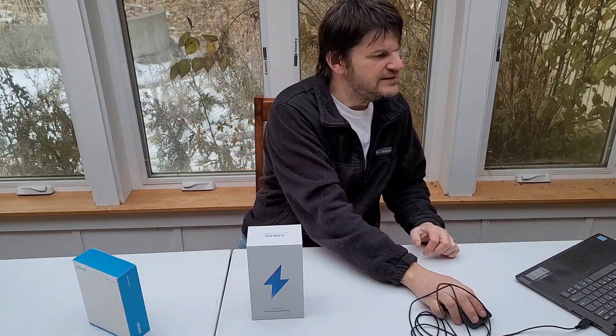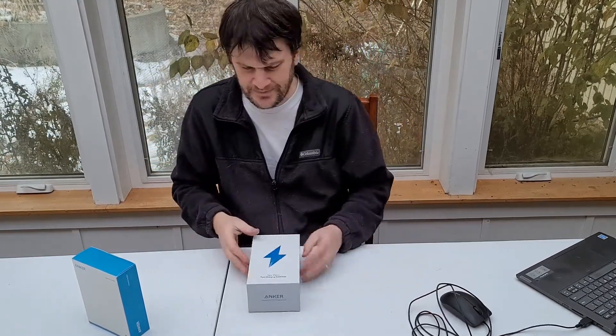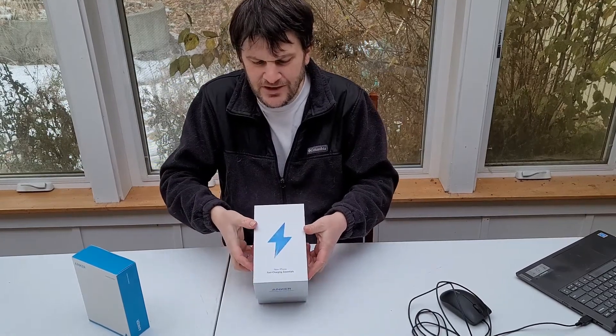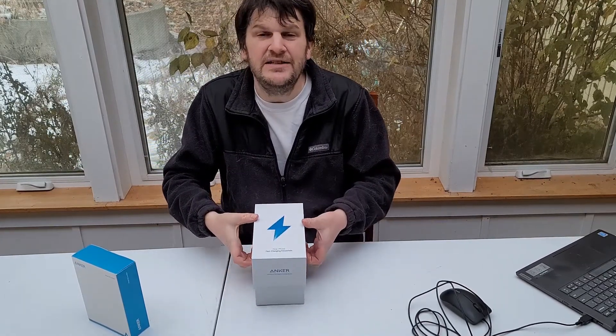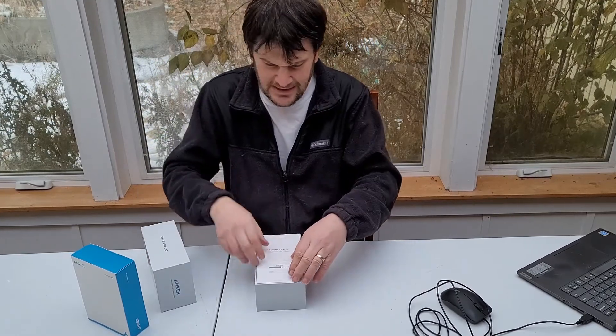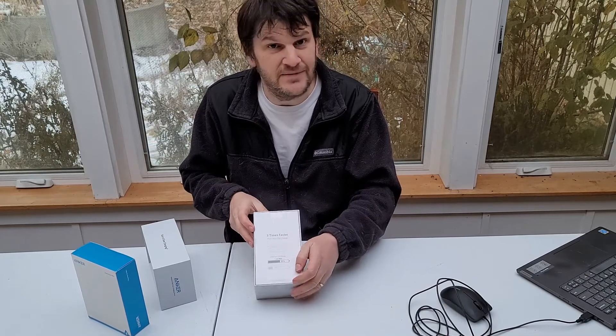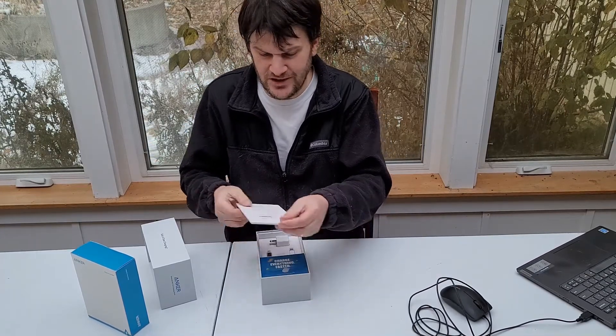This is actually two chargers in one here. Essentially, I'll open this box up and it says 'New iPhone fast charging essentials' and these things are very fast charging indeed. They say on it you can read it: three times faster. Everyone likes a little bit of a faster charge, don't they?